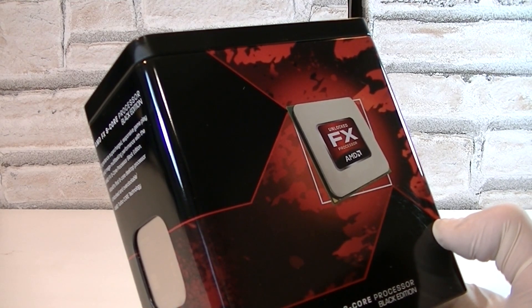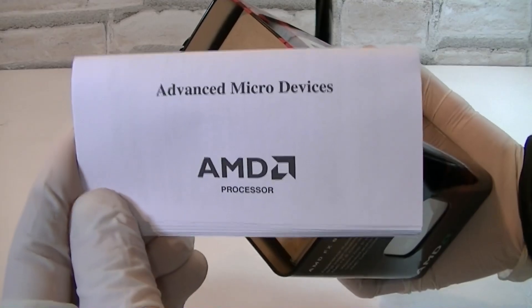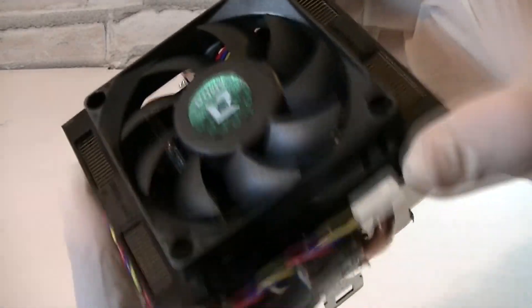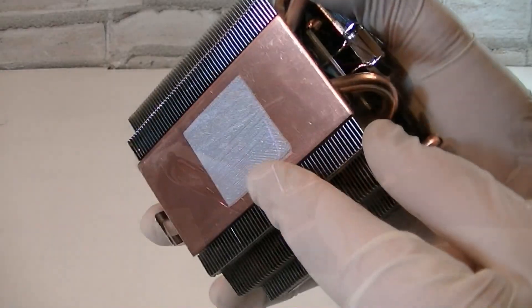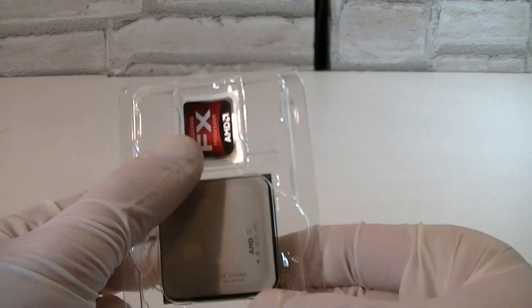I can only say good job AMD on the amazing metal box — it's outstanding and I've never seen such a nice CPU box before. Let's open the box up and see what's inside. Here's the manual and warranty. Here's the stock cooler that comes with the CPU and it looks very nice. I really like that AMD includes these good coolers and there are even heat pipes. Thermal paste comes pre-applied already and the fan uses a 4-pin fan connector.